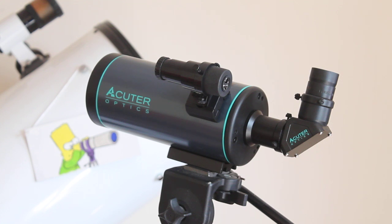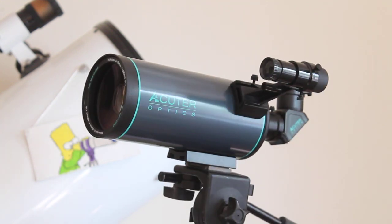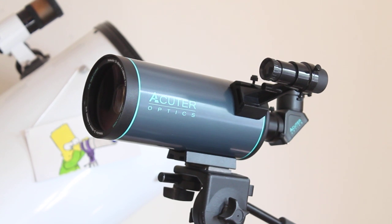That is a big tick, especially if you're looking at the moon and you don't want that purple or green outline to the lunar limb. There is a little bit of pincushion distortion, especially with the higher magnification eyepiece, but the good news is you can fit any other 1.25-inch eyepieces should you want to upgrade.